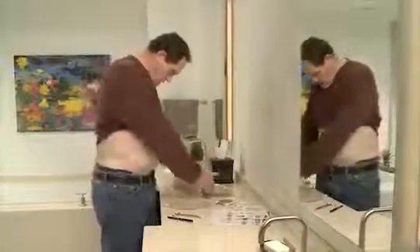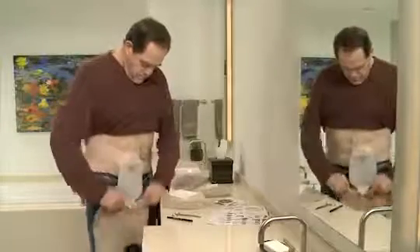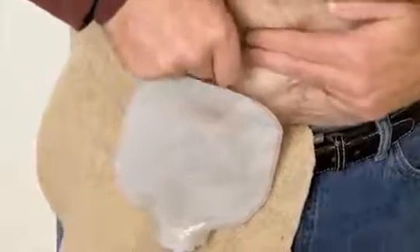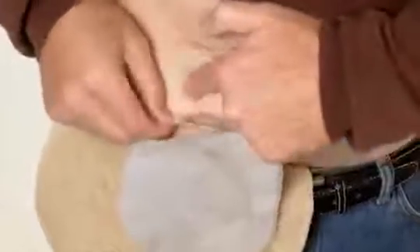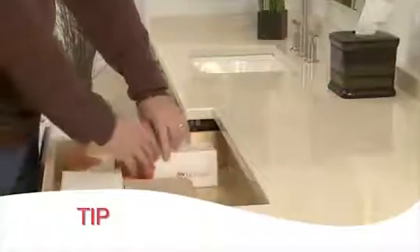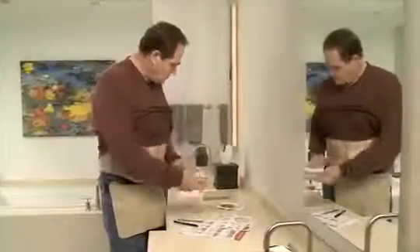Now it's time to remove your used pouch. It's easiest to empty your pouch before you remove it. When taking your pouch off, carefully lift an edge of the adhesive and peel downward, gently pushing the skin away from the skin barrier. You can use one of the convenient disposal bags included in every box of pouches — these bags allow discrete disposal of used pouches. Properly dispose of your used pouch.